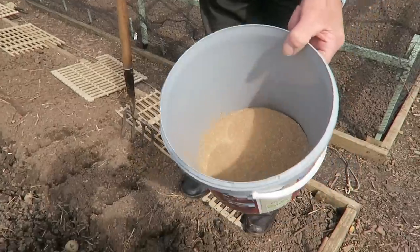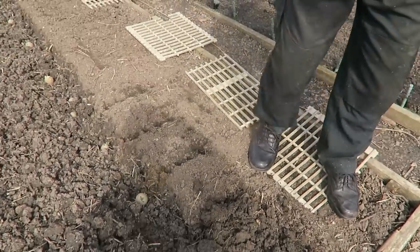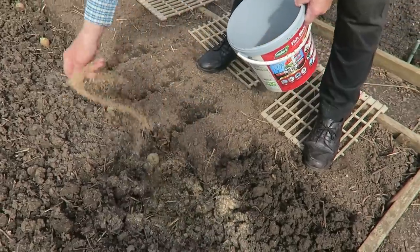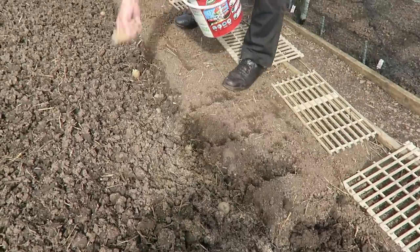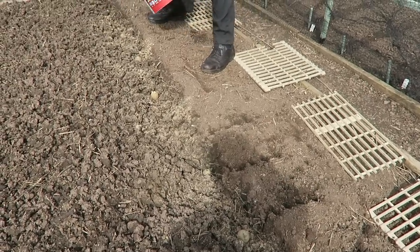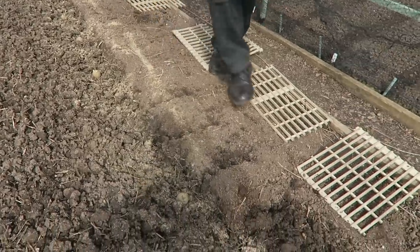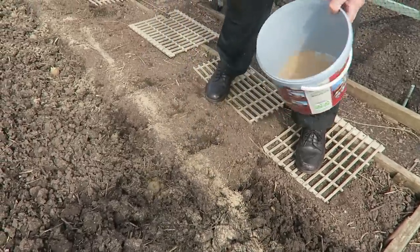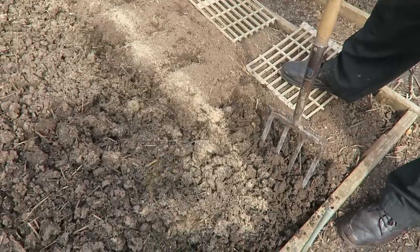I forgot to put the blood fish and bone in — I blame the hay fever! So here it is. The bucket's getting low — we're going to have to buy another one soon. I'll sprinkle it down the row — some on the bank if you know what I mean, and then some on the front for digging in. Put plenty because they want it fast. With this blood fish and bone and all that compost and straw that's in there, they should do well.